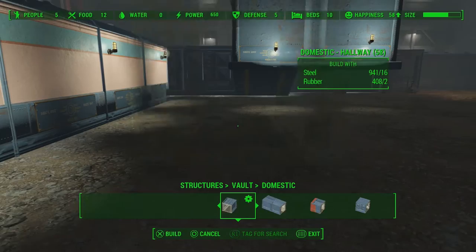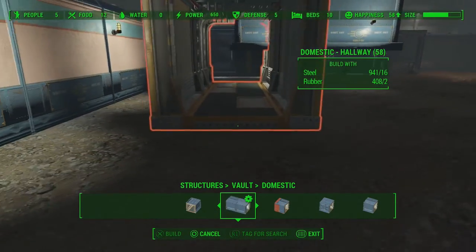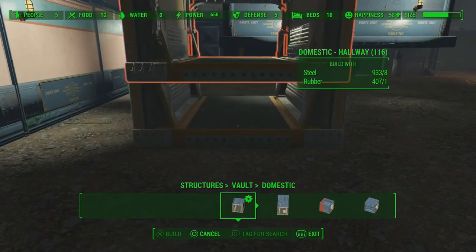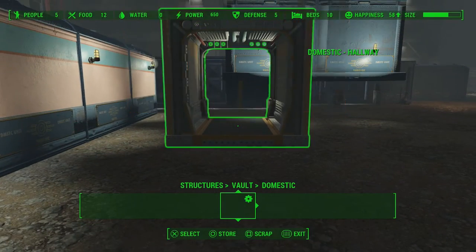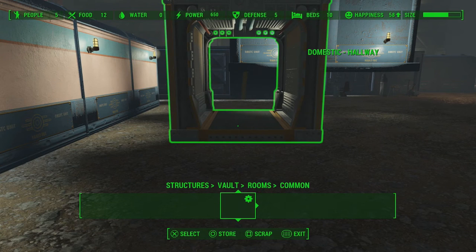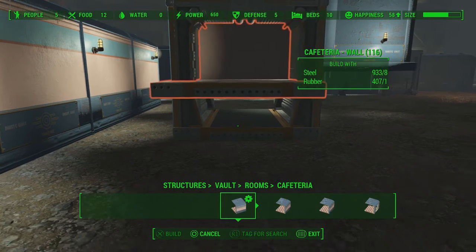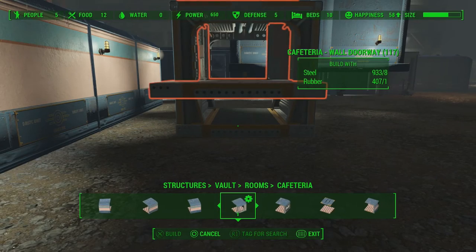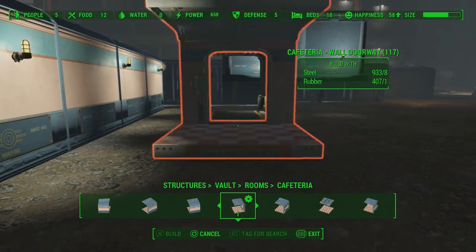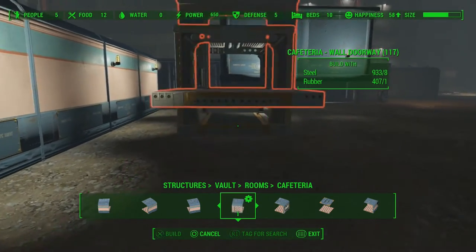Let's say I want to add a room and a hallway here, and I want to use the Cafeteria. Generally what people would do is they pick up the room with the door and try to stick it on, but unfortunately it actually won't stick on.